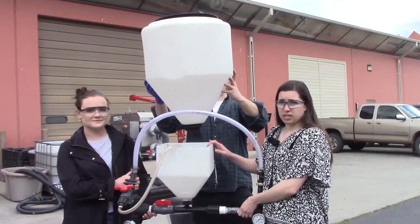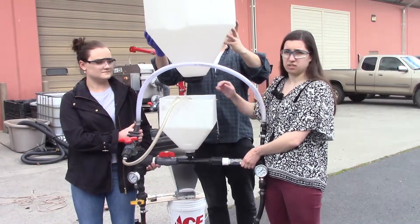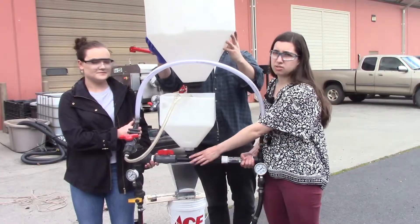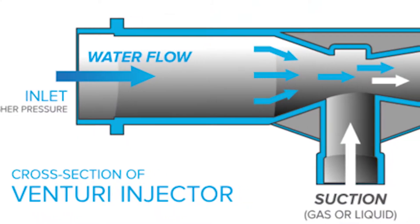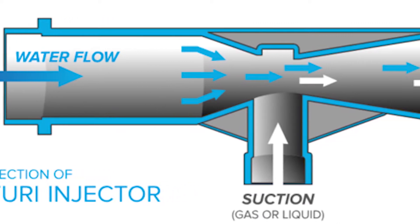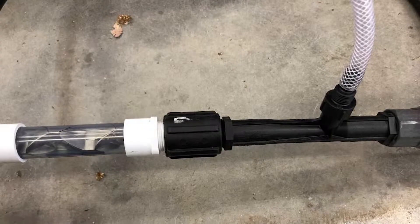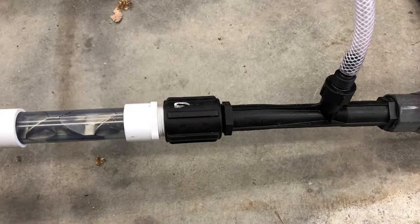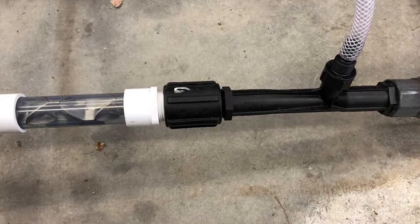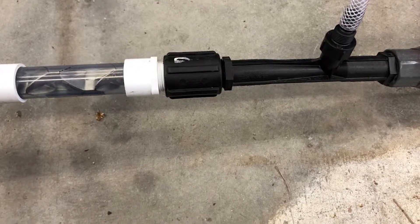From the metering system, it dumps into this mix tank where we have some sprinklers that help wash it into the system. To pull it into the system, we're using a venturi nozzle, right here, which takes our mixture and moves it into the system using just suction and pressure with water flow. That helps us not have to use a pump, keeping the biochar away from all of the moving pieces and components that it could abrade and wear down over time.